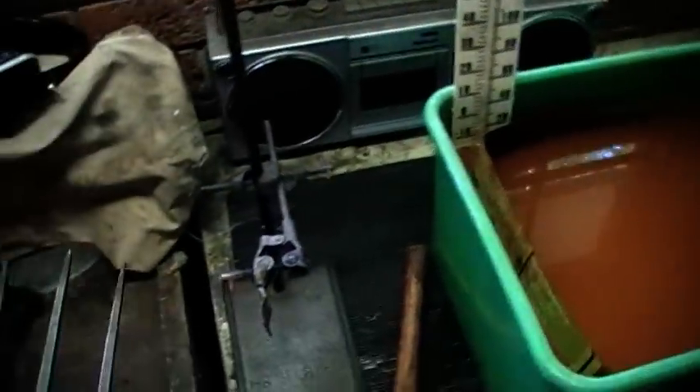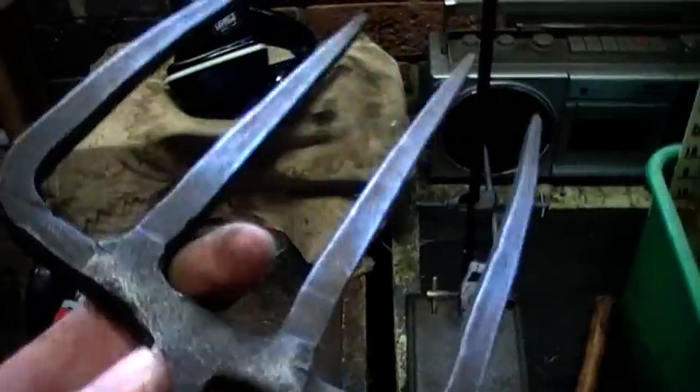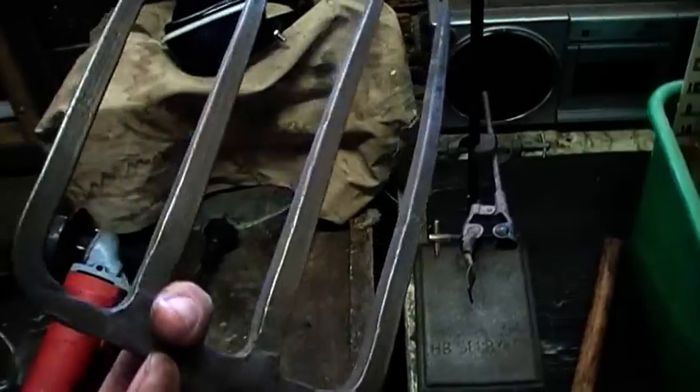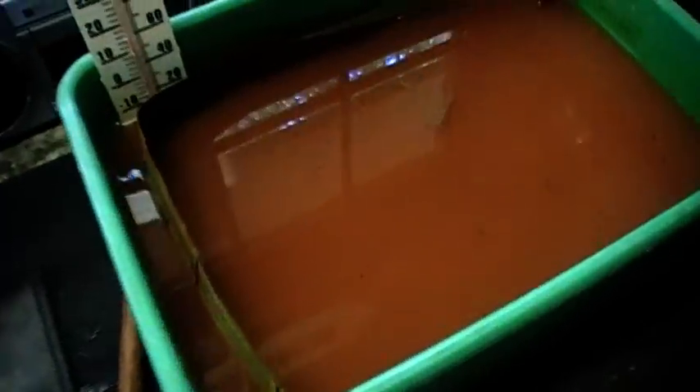G'day guys. This is my electrolysis tank — a bit of an update on what's going on with it. This is the pitchfork blade that was in there, and as you can see it's turned out really nice. It's bare metal and beautifully shiny. This was so rusted it was literally furry, and as you can tell by the water colour, very, very furry.